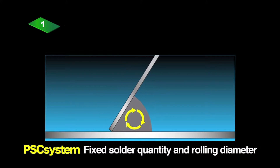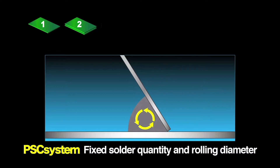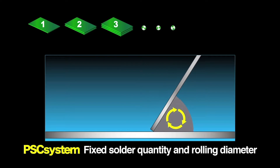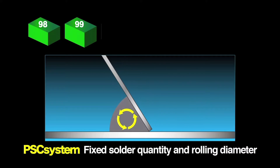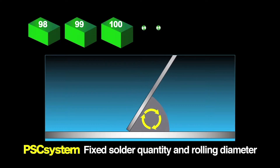The PSC system prevents this problem by checking and automatically adding solder paste during printing. This maintains a correct rolling diameter and the specified filling effect. The PSC system also makes a real difference in ensuring stable and uniform print quality.